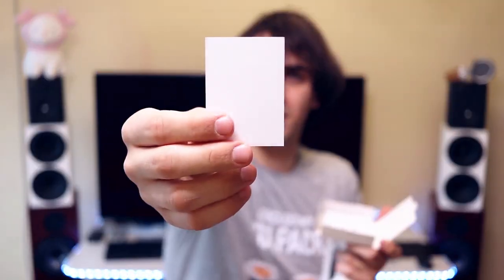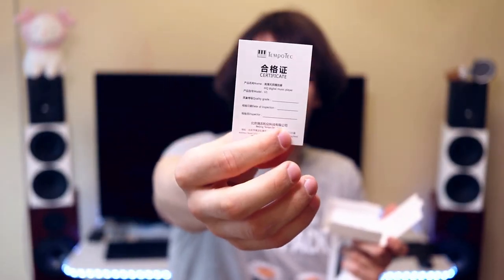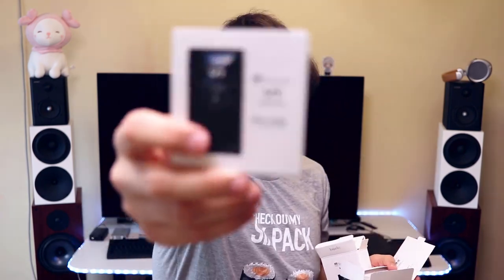There is a little wallet with the paperwork, including the certificate from Tempotech. I usually test how intuitive something is by using it without reading the paperwork, and the V1A is very, very intuitive — I was able to enjoy it without reading all of that paperwork. I don't really like paperwork; I like diving right in, and then if I burn myself I will check it.